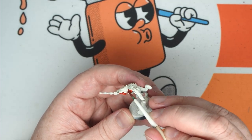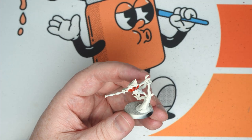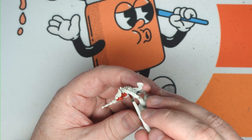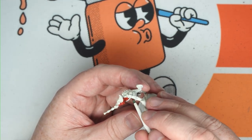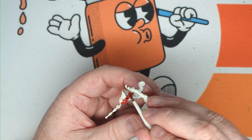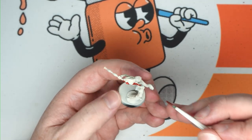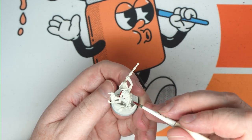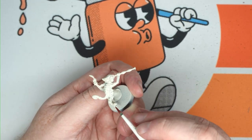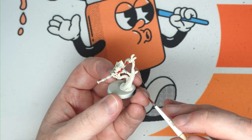Worst case, if you do get some red on those areas you can just go back over them with a bone or white later on and then apply contrast over the top of that — at the end of the day we can fix it up. Just apply that over all the arms, all the body, the legs, the hands, the tail, the scales on the back as well, and just watch out for this little frog on the side here that he's got on his hip.